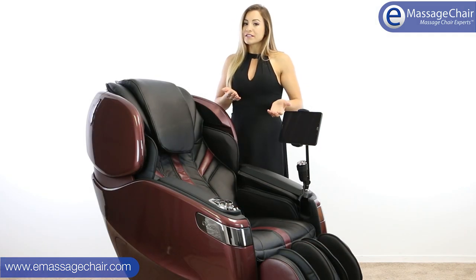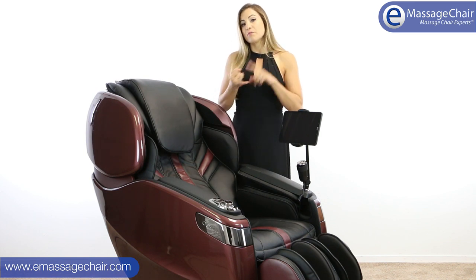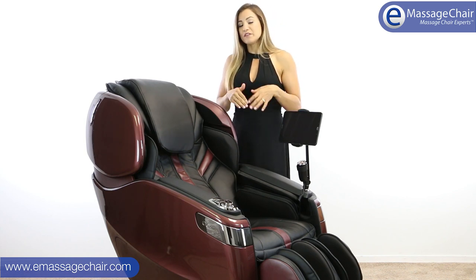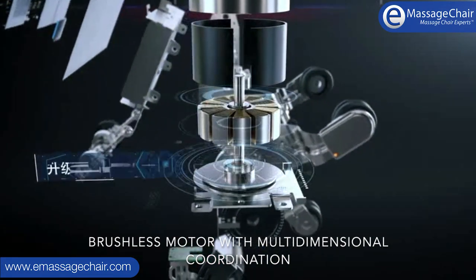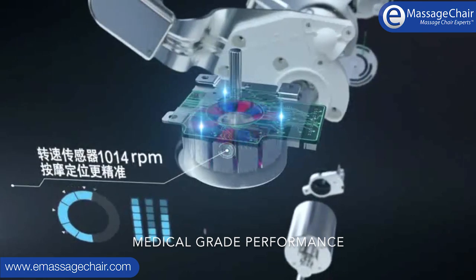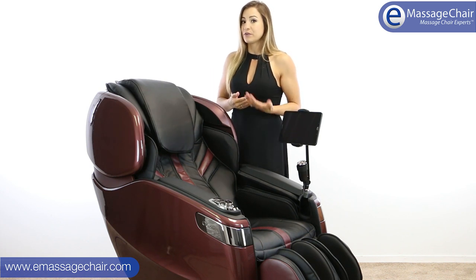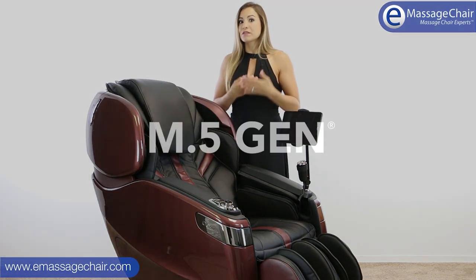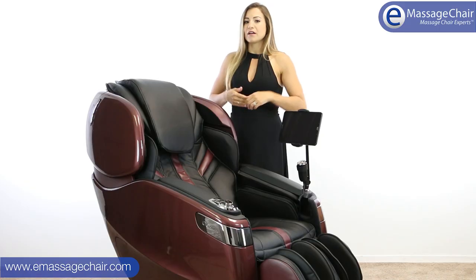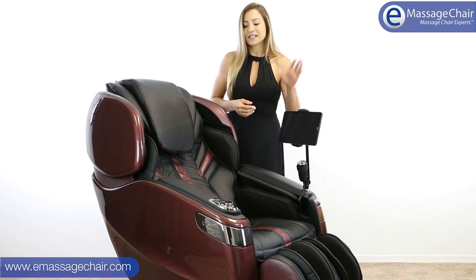Two of the most important technological advancements in this chair are the brushless motors and the next-gen M5 processors. The brushless motors have a lot less friction than a standard motor — they're faster, quieter, and because they're brushless, they'll last a lot longer, so you won't have to worry about the motors running out. The chair also uses three M5 next-gen processors, the fastest available on the market, giving you a smooth, human-like experience where adjustments happen instantly.